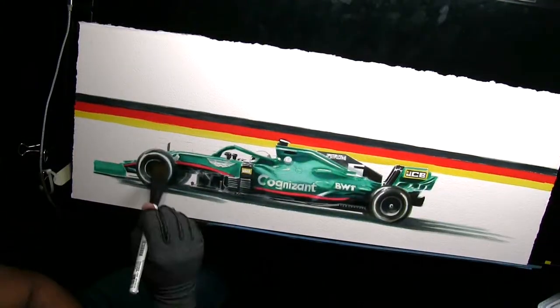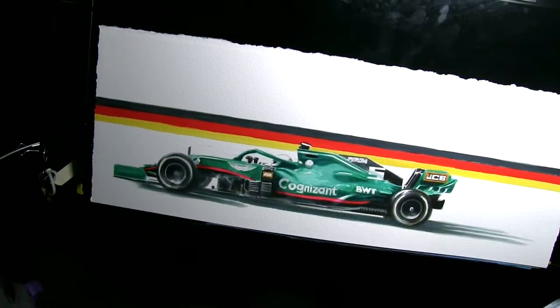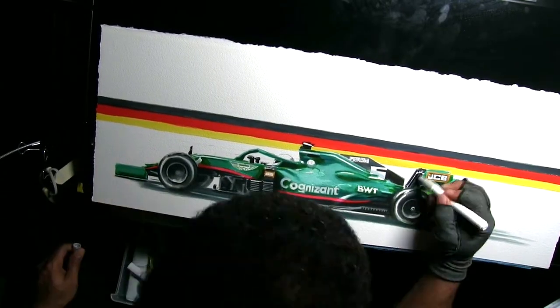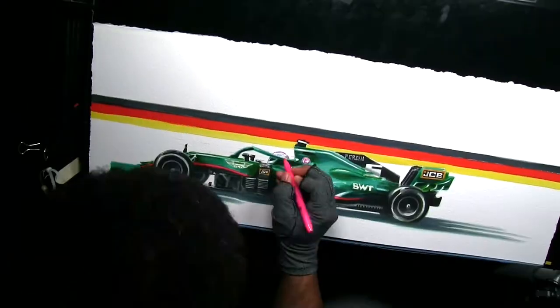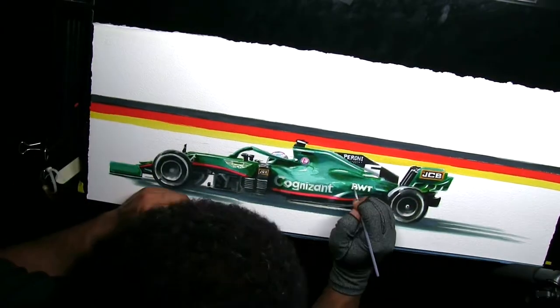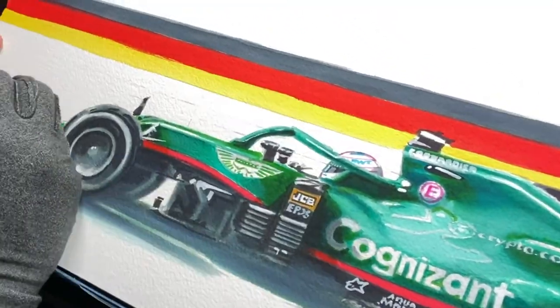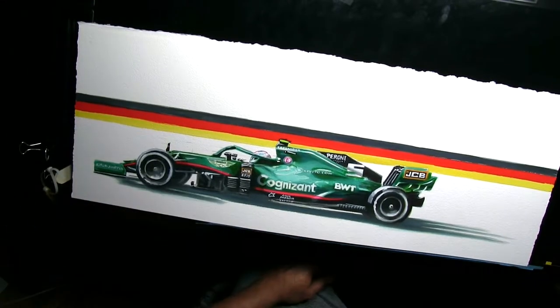I wanted the pink to also pop off of it, and what that meant was that I had to go super dark right around the pink — a dark blue and dark green right at the pink — so that hopefully it pops off of the bodywork. You can see here I'm going back in with a very tight white brush to write the type and to get the shines and the highlights back into the bodywork.